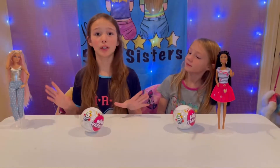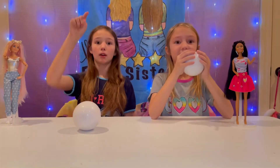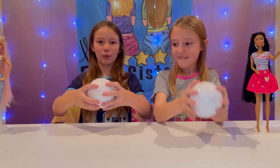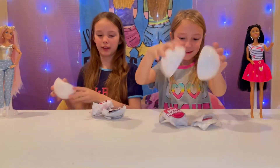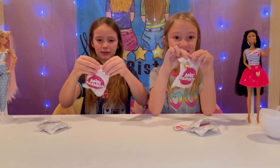We're going to use our superstar magic to open these balls — one, two, three! Whoa, that opened really fast! Okay guys, let's get into opening it — one, two, three! We have two blind bags and a chocolate. I'm gonna open up my big blind bag first to see what's inside.